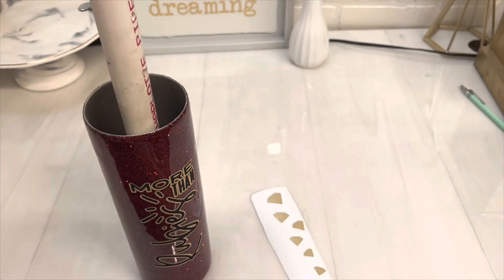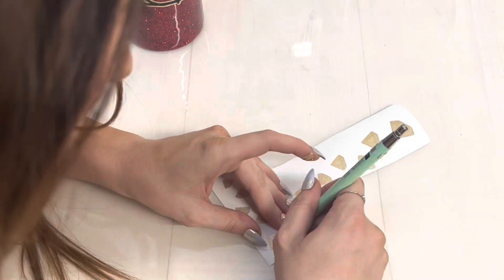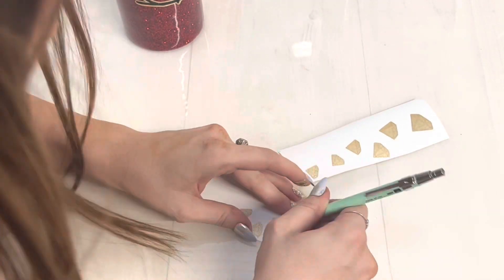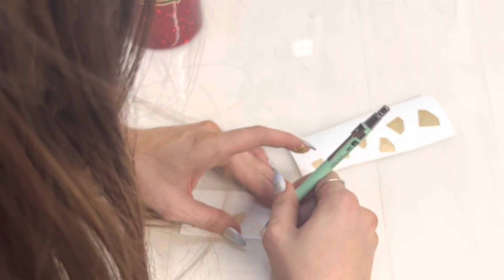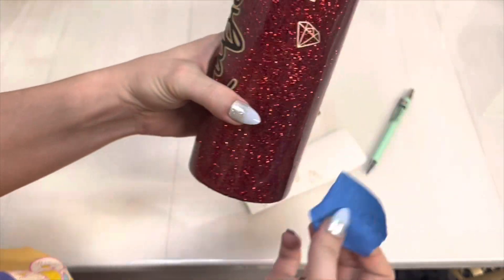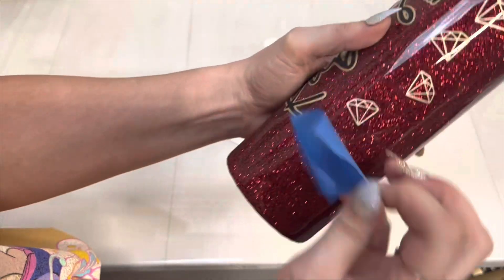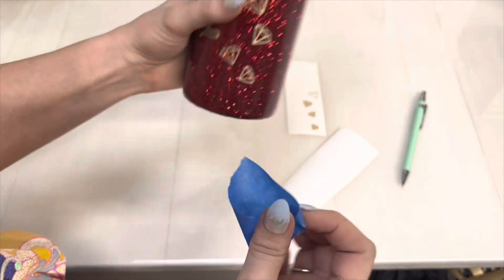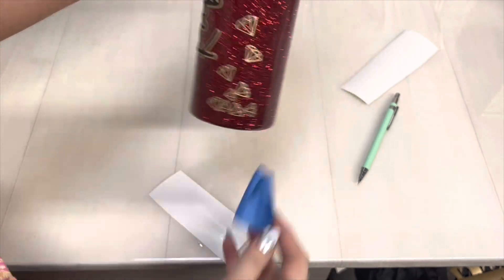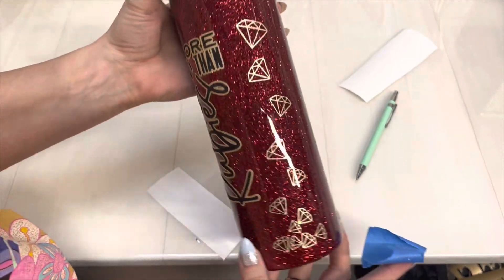Then I cut out a bunch of diamond shapes in the gold vinyl in different sizes, and this just was so cute. It worked out exactly how I had it pictured in my head. I wanted cascading jewels coming down the side of the wording, starting with bigger going to smaller. Just laid them different ways — no rhyme or reason — just shoved them on there. I kind of wanted it looking like they were piling up on each other at the bottom.